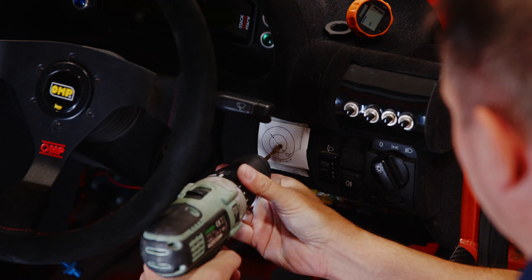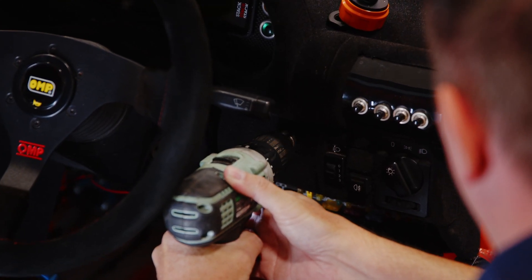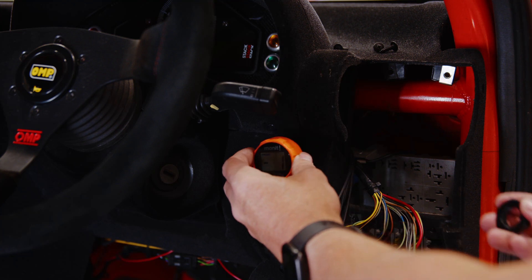Start by drilling a pilot hole and the anti-rotation screw hole. Now drill the 20mm hole ready for fitting. You may need to remove some trim panels for access. Now you can test fit your dial.